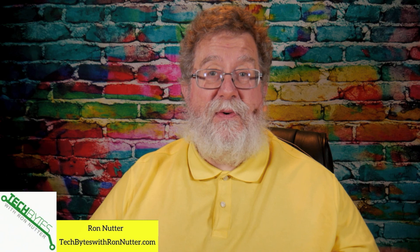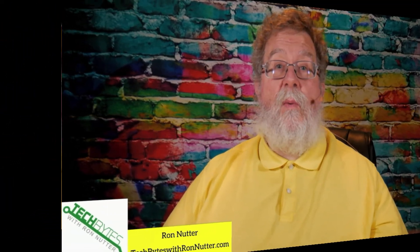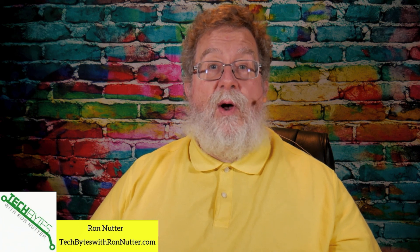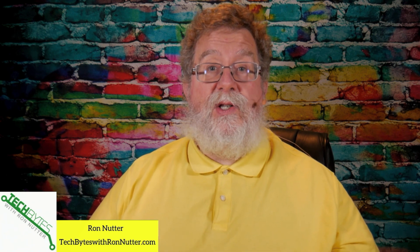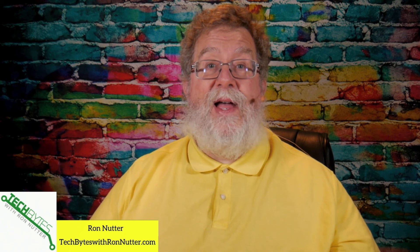Lori, again, thank you for the question. Hopefully this will help fill in a few of the blanks for you. If you are watching this on YouTube, you will see videos on the screen that are similar to the one you've just watched. If this video helps you or provides value, please click on that like button — thumbs up. If you haven't already subscribed to the channel, please click subscribe and enable notifications. We'll see you in the next video. Thanks for watching.